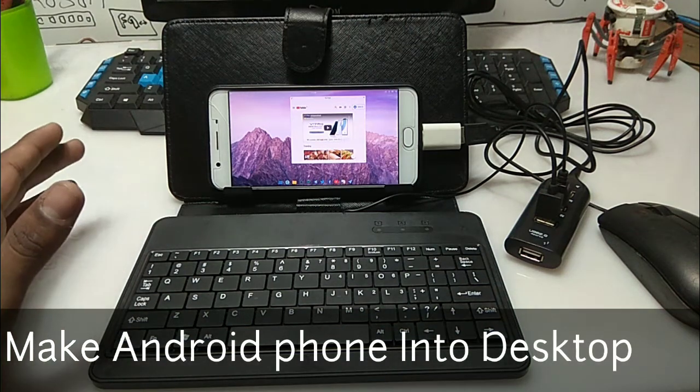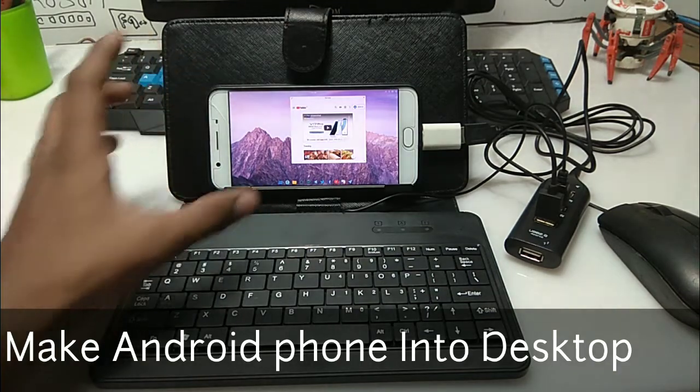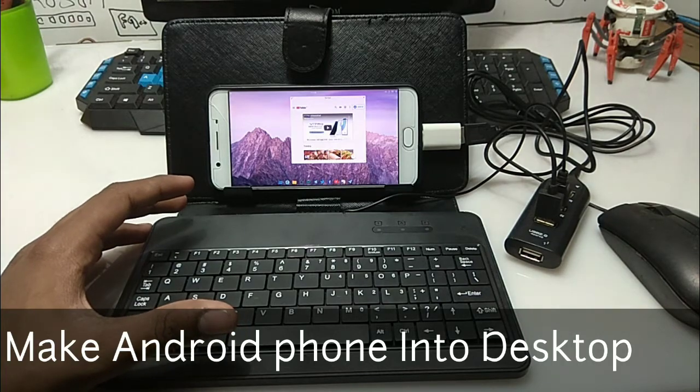Hello everyone, this is Ari from TechwithKing and I'm back with another new video. In this video I'm going to show you how you can convert your Android phone into a desktop using a keyboard, mouse, and multi USB port hub. So without any wasting of time, let's get started.